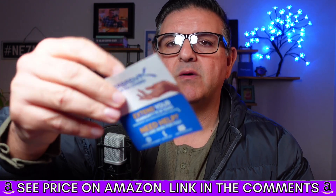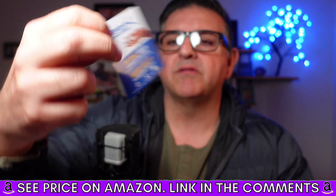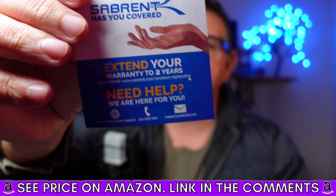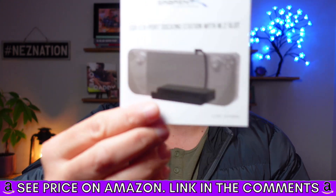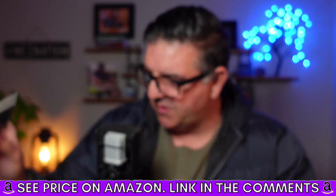I love how it comes with an extended warranty — it's got you covered up to two years. This card came inside the box, along with a beautiful, handy, easy-to-follow manual.